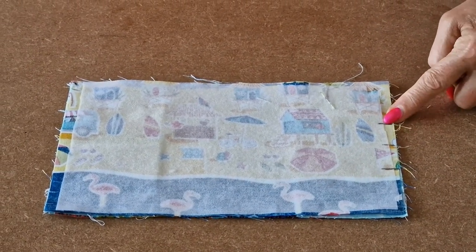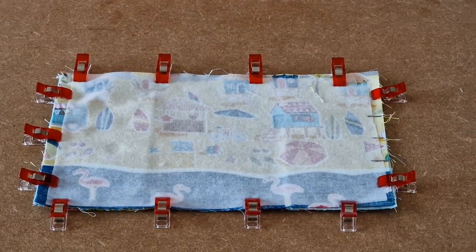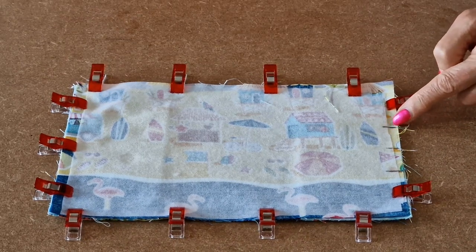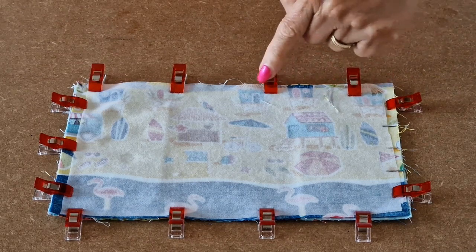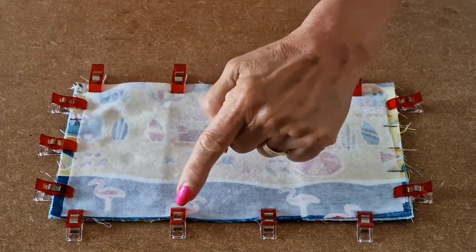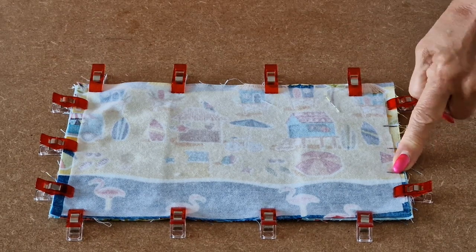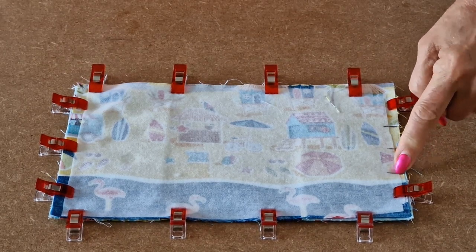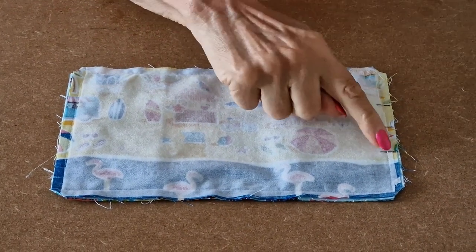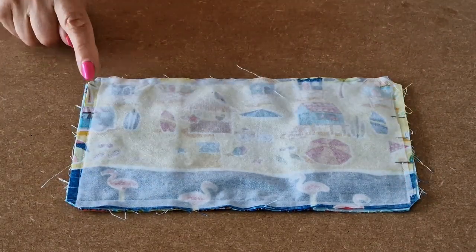With sewing lines marked, clip all the way around. Take it to the sewing machine and, starting at the first sewing line, sew up to the corner and stop, all across and stop, down the other side and stop, all along the bottom and stop, then back up to the other sewing line. Use a quarter inch seam allowance. If you're using directional fabric, make sure this is the bottom of your passport cover. Clip each of the four corners to give a better finish when turning.